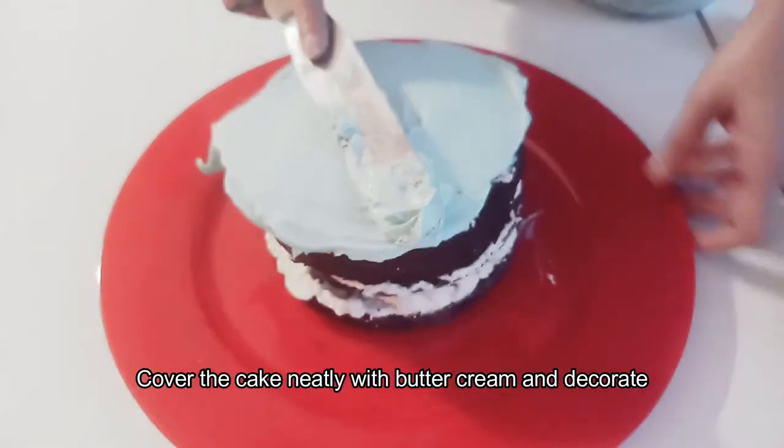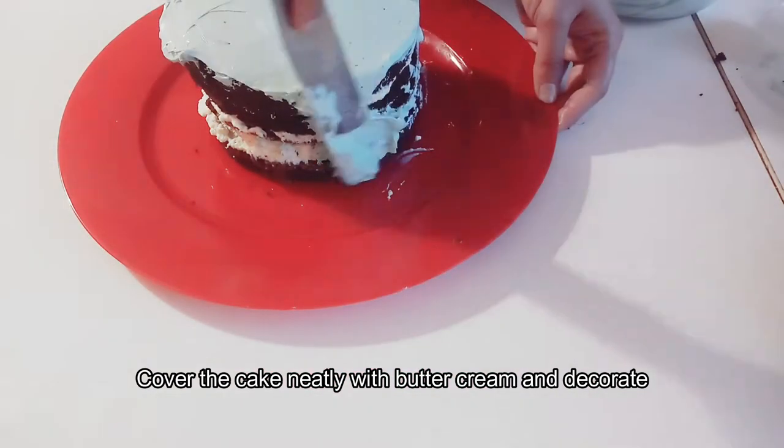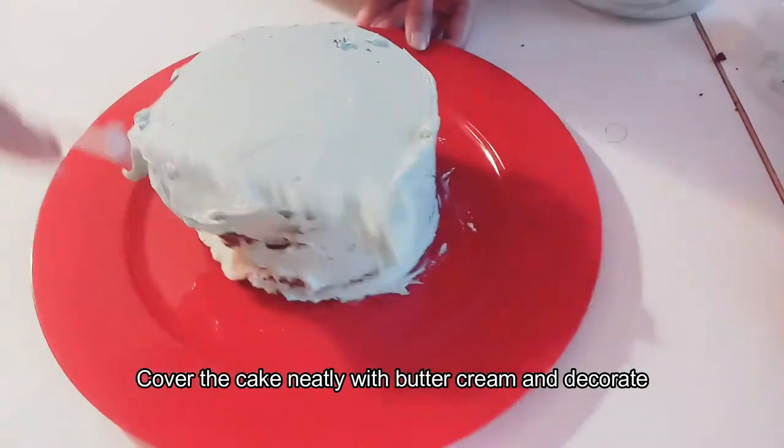Covering the cake takes some time because you need to clean and smooth it. If you use a turntable, it will be much easier to work with.